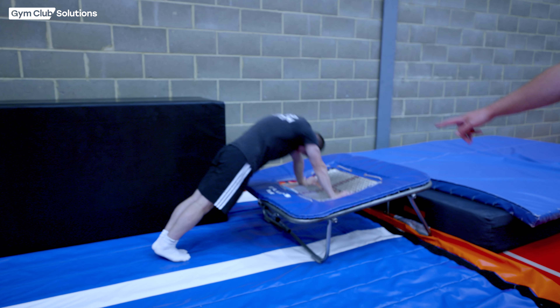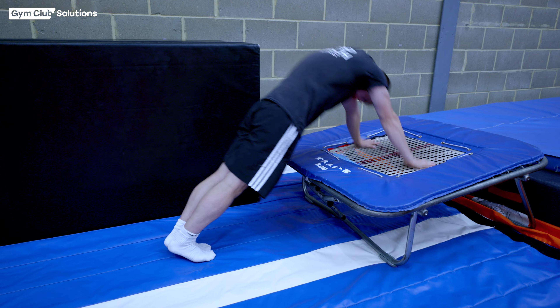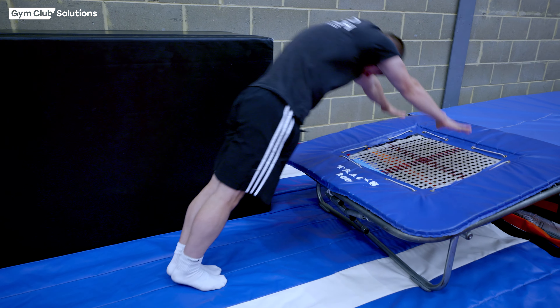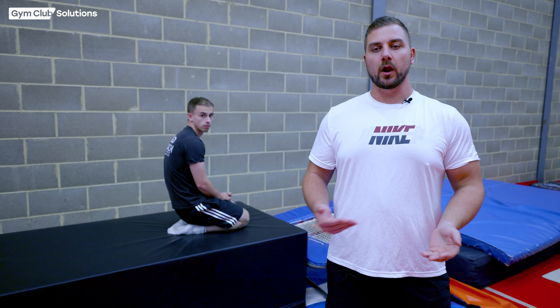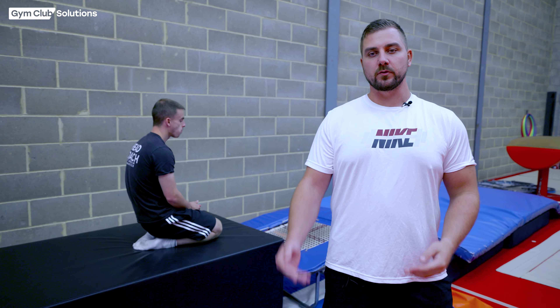As you can see, Declan's got his feet lower, which makes this easier. His ears are covered and he's pushing through with straight arms and blocking off his arms. Once the gymnast is confident doing this with their feet lower, it's time to raise their feet and make it a little bit higher, so they're going closer towards a handstand whilst doing this exercise.